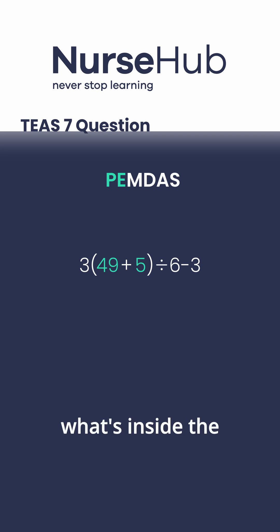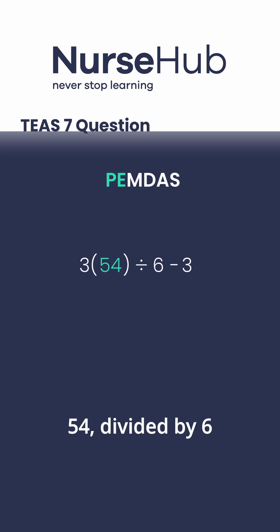Next, we add what's inside the parentheses. Forty-nine plus five equals fifty-four. Now our equation becomes three times fifty-four, divided by six, minus three.